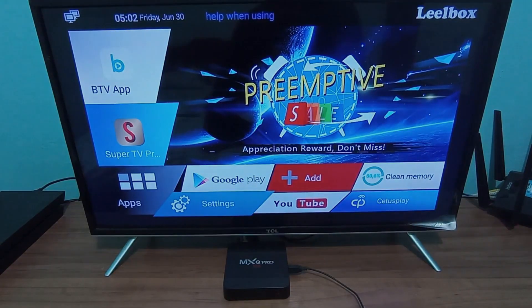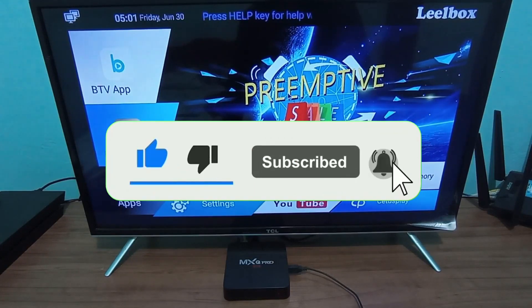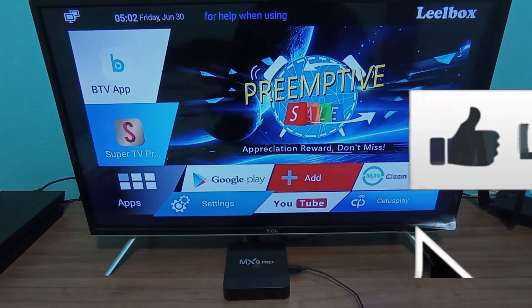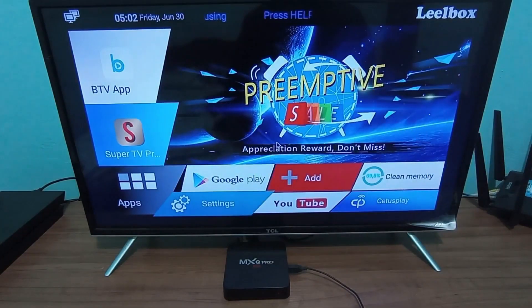But before we get started, make sure to subscribe to the channel, turn on the notification bell, and also leave your comment at the end of the video, because I'll be replying to everyone — anyone who has questions, I'll be answering. Without further ado, let's get straight to the point and show you what to do first to get your TV box running smoothly again.